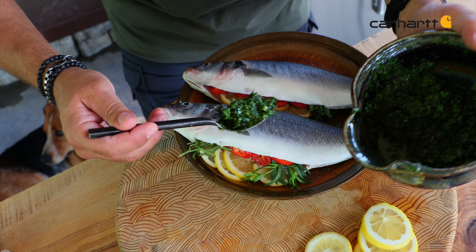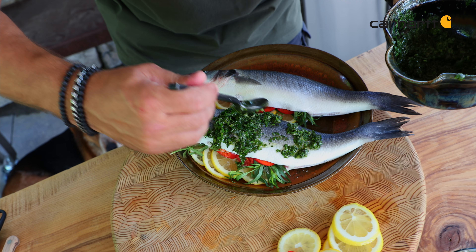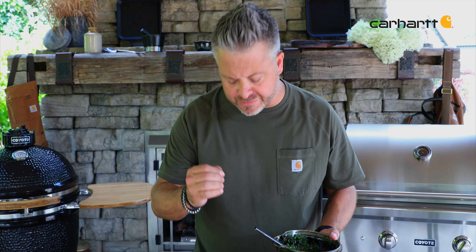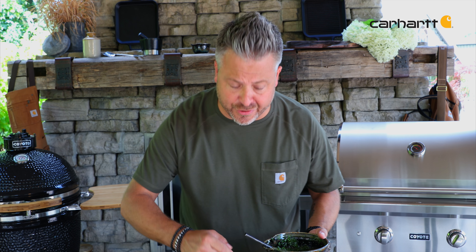The chimichurri sauce is so potent for one important reason. There's a ton of flavor in there, and that's because it's quick cooking. So we've got to get the flavor in quick, and this is just the sauce to do it.